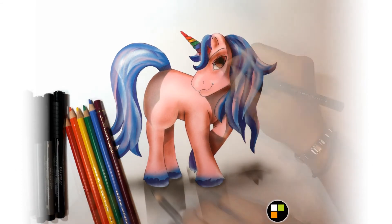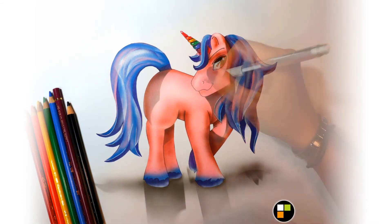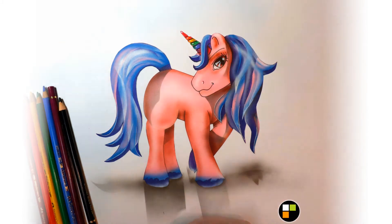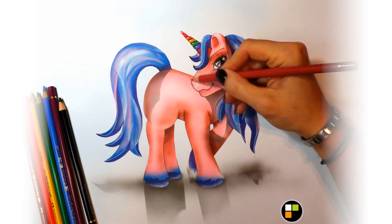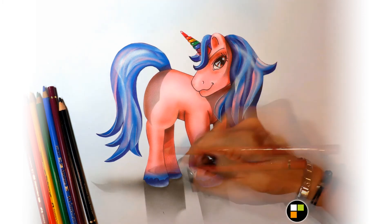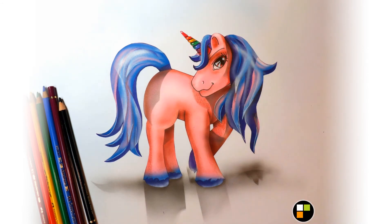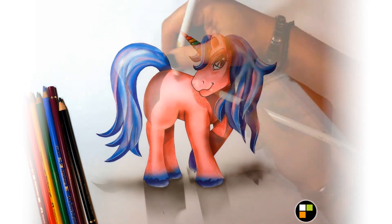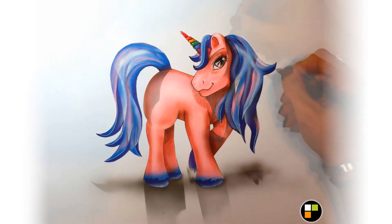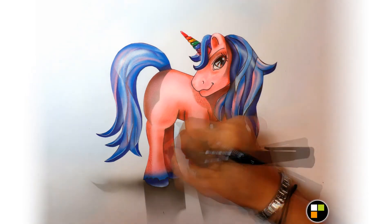Petite licorne arc-en-ciel — I've got the arc-en-ciel. I'm going to take a look. There's a lot of details. I've got a color crayon. I slide with a color crayon noirs.